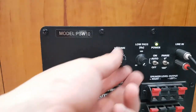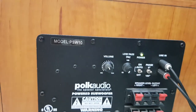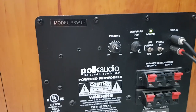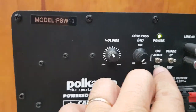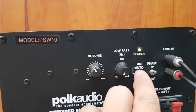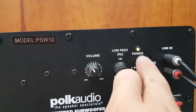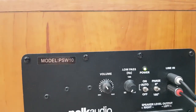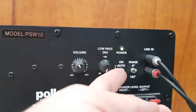Đây là cái nút volume. Đây là nút cắt tần số, cái bên là lowpass hay là nút cắt tần số. Đây là cái nút để tắt mở nguồn, có thể là off hoặc chuyển lên là auto. Khi ở chế độ auto, khi có tín hiệu đưa vào thì tự động nó sẽ bật, hoặc nếu không có tín hiệu đưa vào thì nó sẽ tắt.